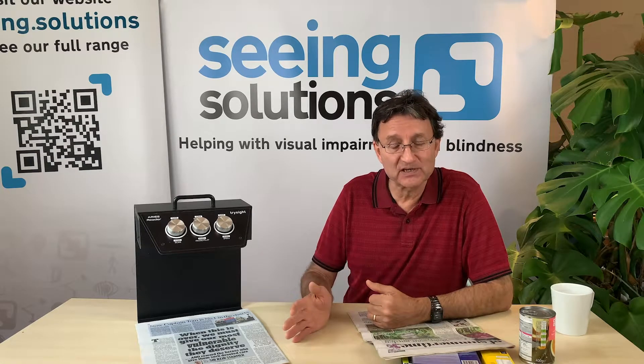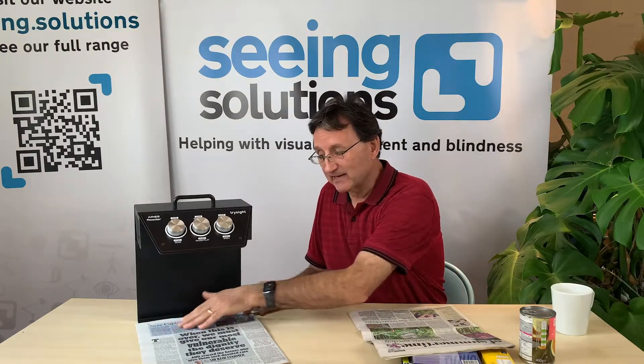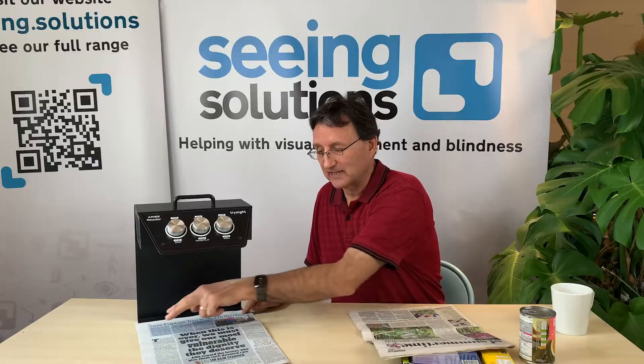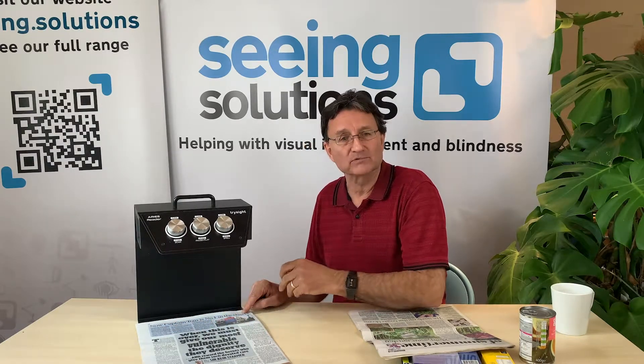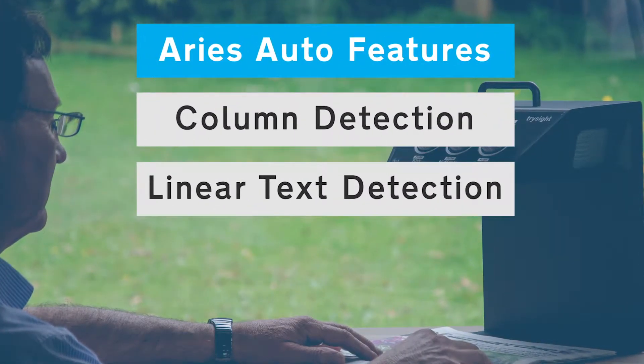Once it's taken a picture it will start reading it out, but it's clever. It recognises the articles — it will read the heading which scans more than two columns, and then it will read down the columns automatically.